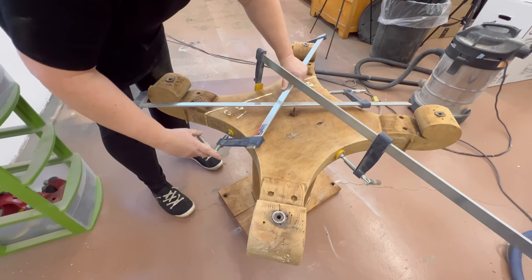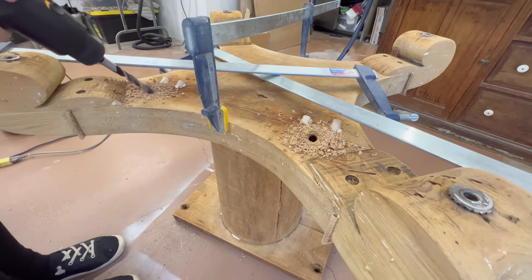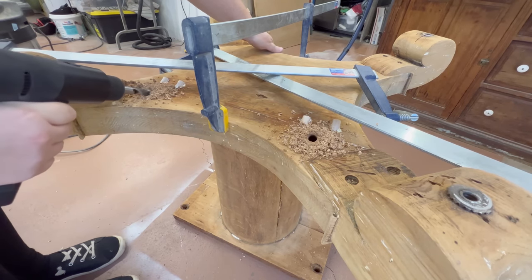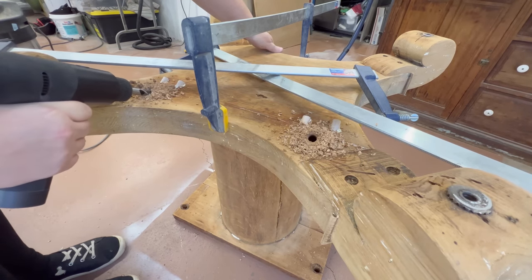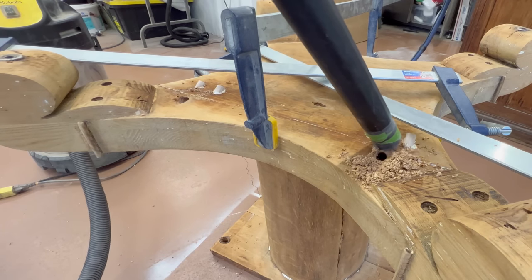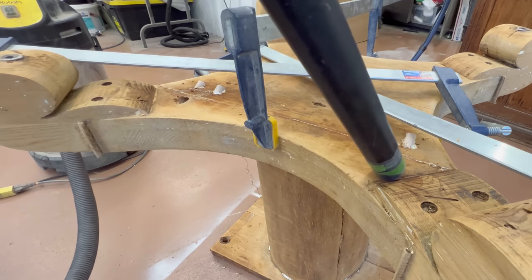I originally had two dowels kind of on each end and I clamped it all up to hold it in place while the glue set, but after I got the clamps on there and looked at it a little more, I decided to add a few more dowel pieces coming from the other direction just for some extra insurance.